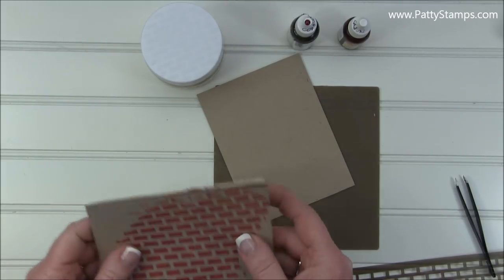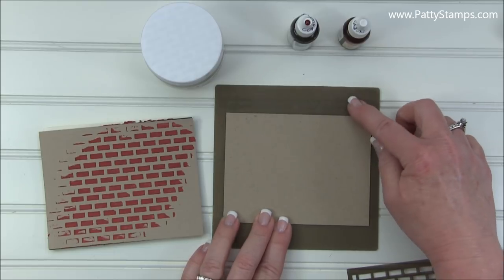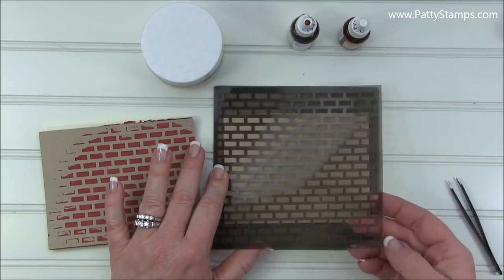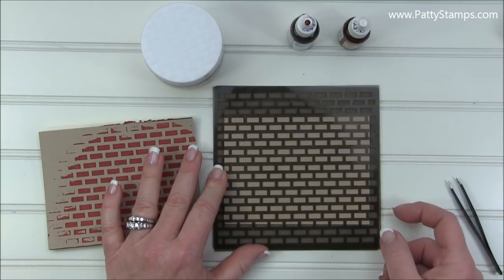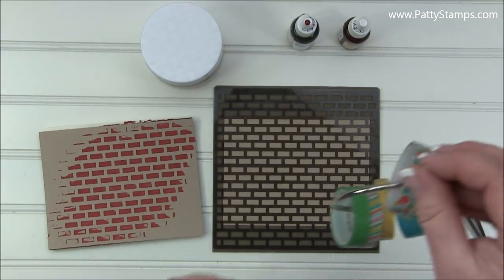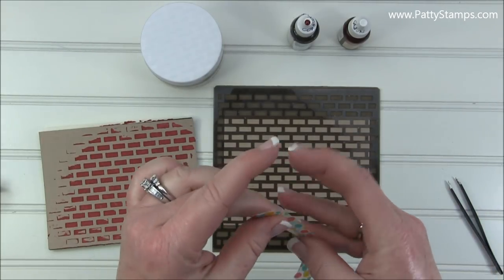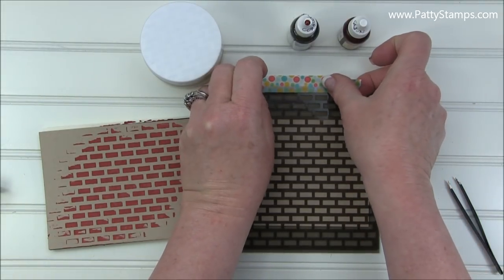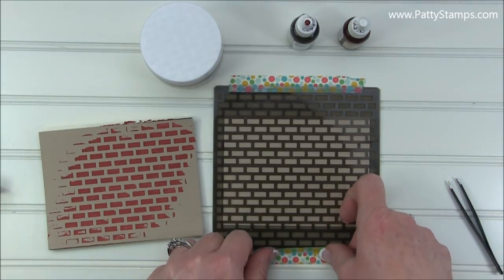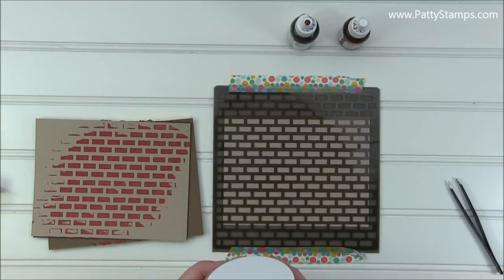Let's go ahead and create this background. I have a piece of Crumb Cake cardstock and my silicone mat. I'm going to put my brick mask on top — if you want your bricks straight, it's important to get it lined up. Use some washi tape, painters tape, or removable tape to hold your stencil down. I like to use retired washi tape for that.